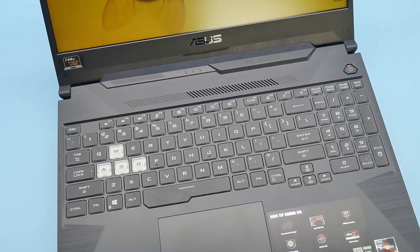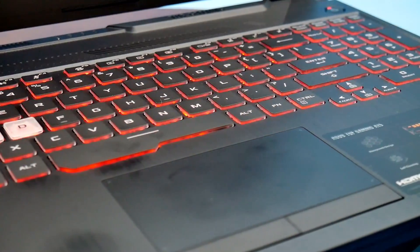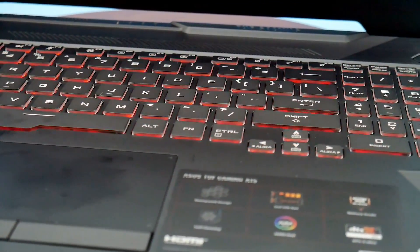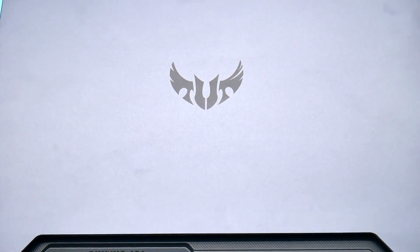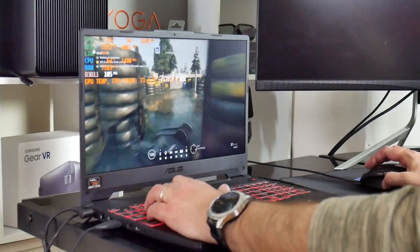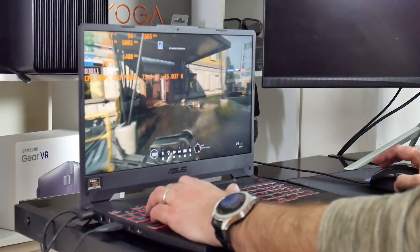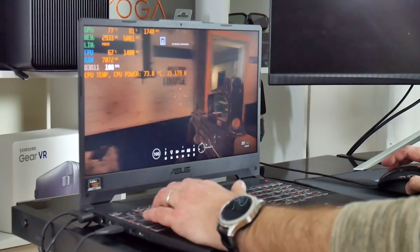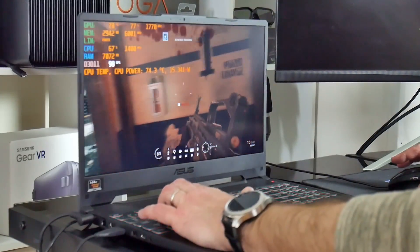To sum up the ASUS TUF A15: the external design is much improved over its predecessor, and internally the option for a 90 watt-hour battery — potentially giving around 10 hours of use — is critical. Unlike G-Sync, you can now have both no screen tearing and good battery life. Combined with a class-leading CPU that holds a high boost clock without running too hot, AMD and ASUS have a winner. The market price is right, and Intel must be really worried. Thanks for watching — remember to subscribe for follow-up videos.